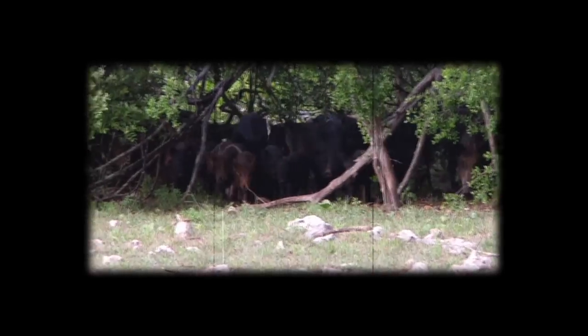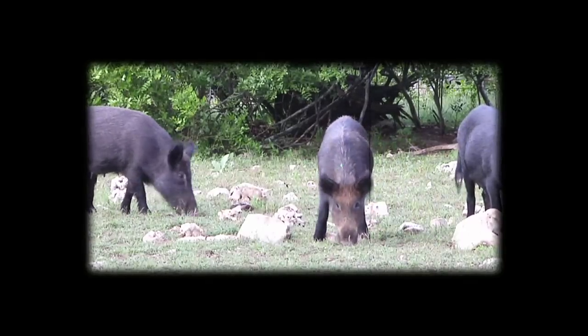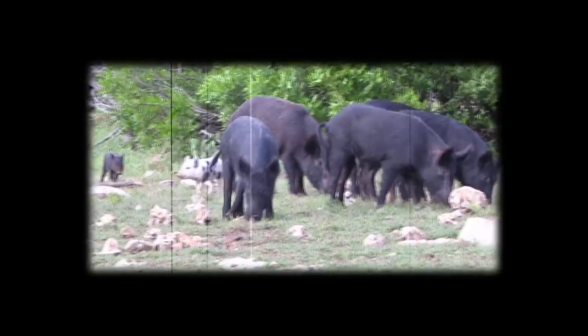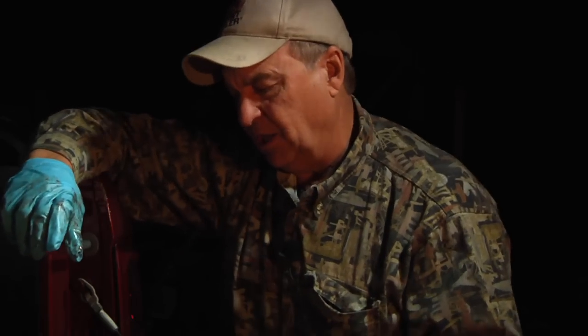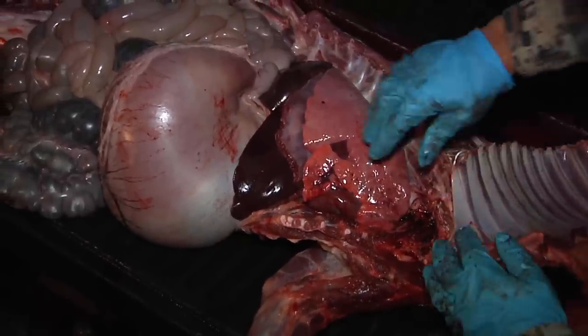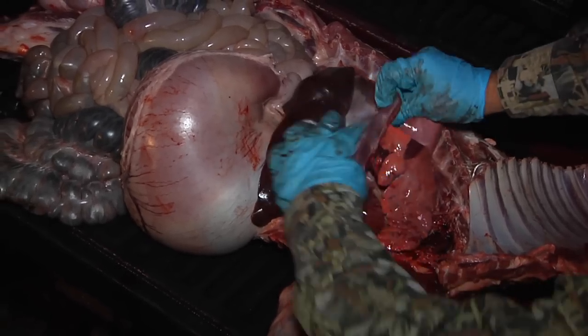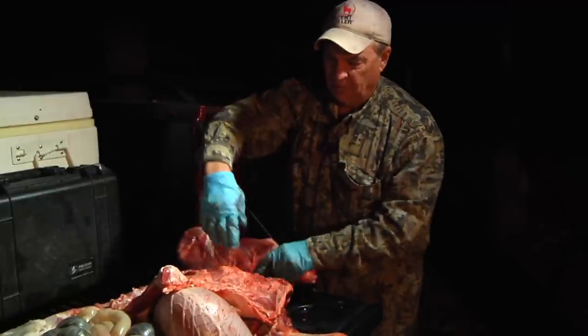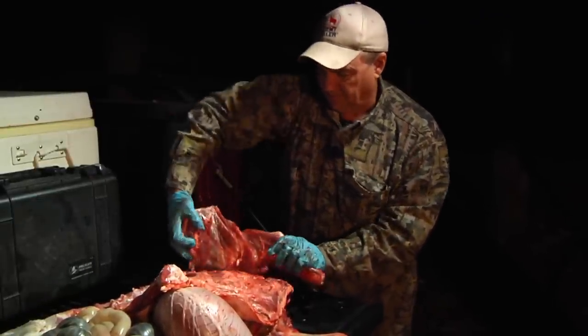Hogs are real problems down in the south — they say there are places that have hogs and places that will soon have hogs. As a hunter, we want to be able to make good, clean, ethical shots and recover animals very quickly. I think by learning the anatomy of a hog it will help you do just that. Take a look once more: you've got the lungs, you've got the heart, the diaphragm and the liver. Shoot a hog further forward than you would a deer, a little bit lower, and I think you'll recover them in short order.